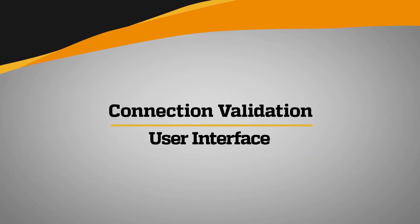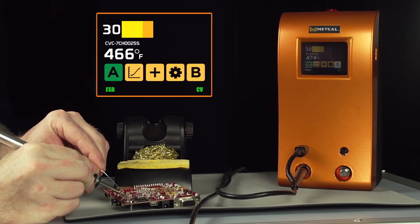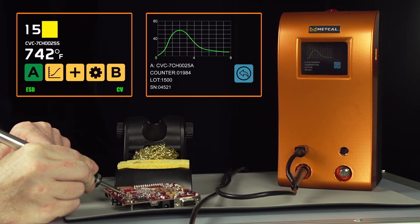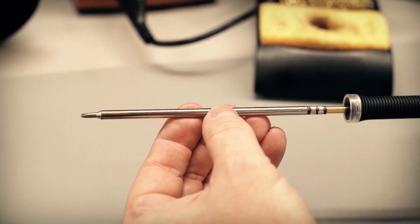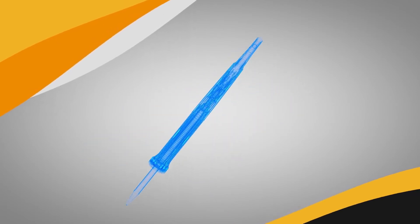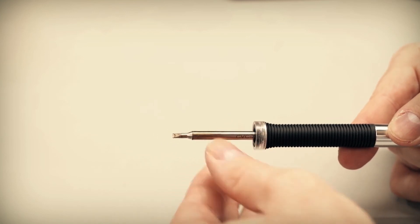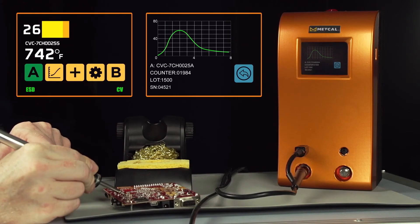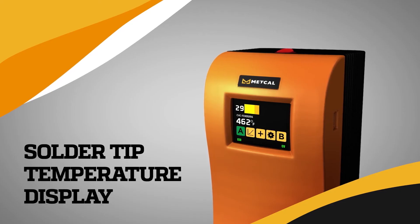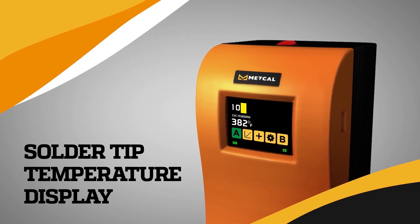Metcal is also transforming the way users access critical solder event information. The new power supply incorporates a large color touchscreen with bold graphics, power meter, tip temperature display, password interface, and power curve display. During cartridge construction, each intelligent cartridge is programmed with key information unique to each cartridge. Sensing the power requirements of the load and armed with the key cartridge information, the Connection Validation power supply calculates and displays the solder tip temperature, achieving an accuracy of plus or minus 2% at idle.